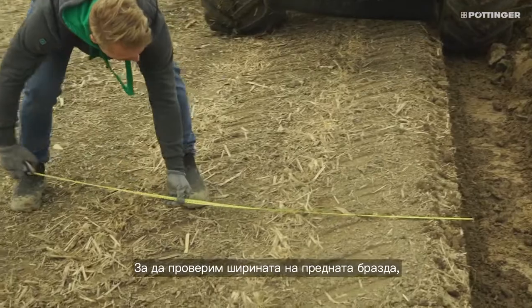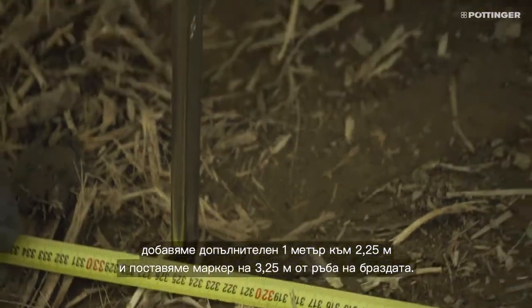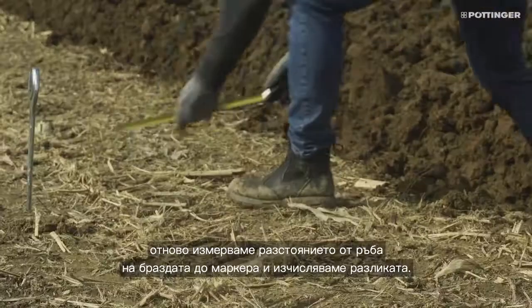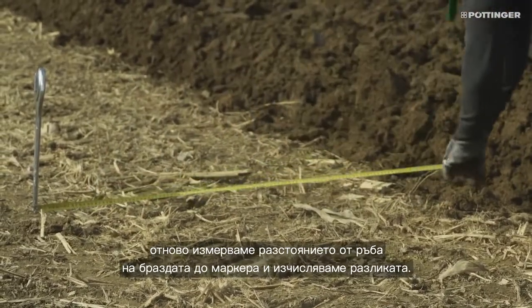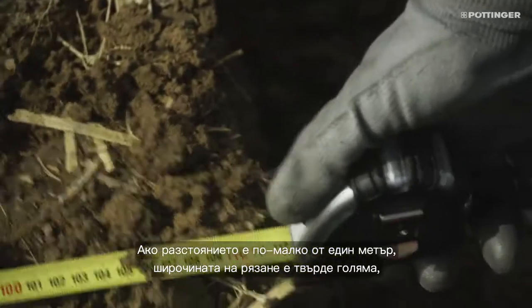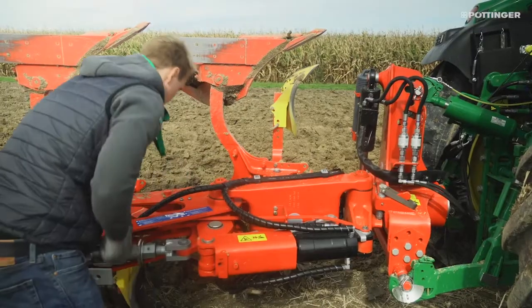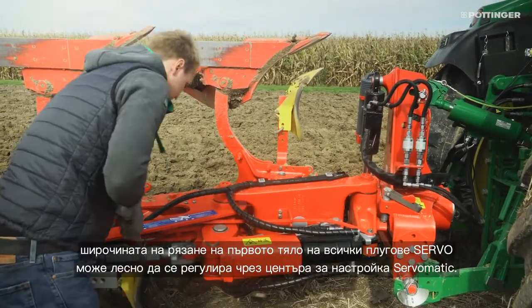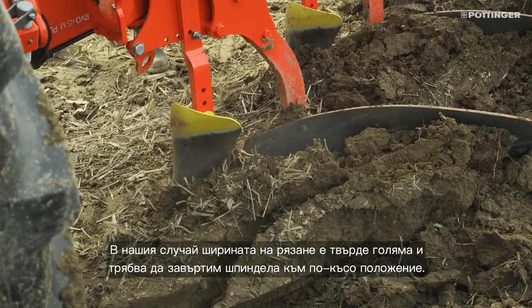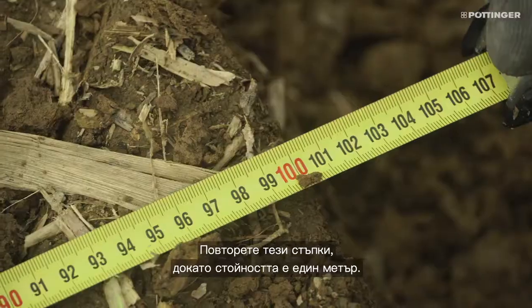To check the front furrow width, we add an extra meter to the 2.25 meters and place a marker 3.25 meters from the furrow edge. After plowing past the mark, we measure again the distance from the furrow edge to the mark and calculate the difference — this should be exactly one meter. If the distance is less than one meter, the cutting width is too wide; if it is more than one meter, the cutting width is too narrow. To correct this, the front furrow width on all servo plows can be easily adjusted via the Servomatic adjustment center. In our case, the cutting width is too wide, so we turn the spindle shorter. Repeat these steps until the value is one meter.